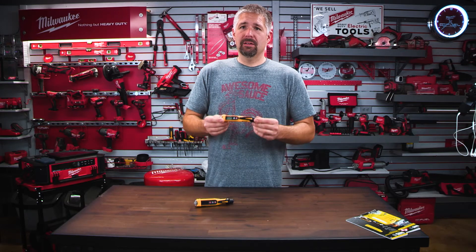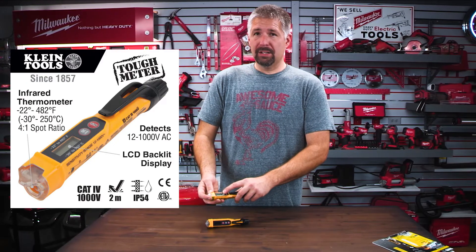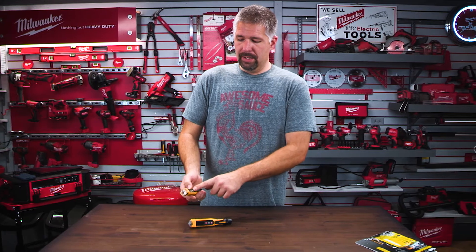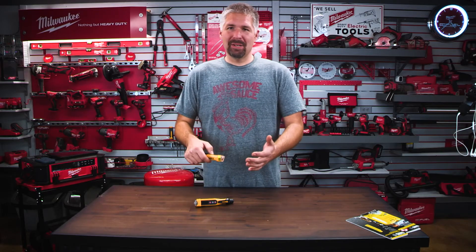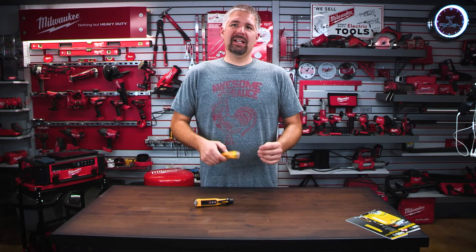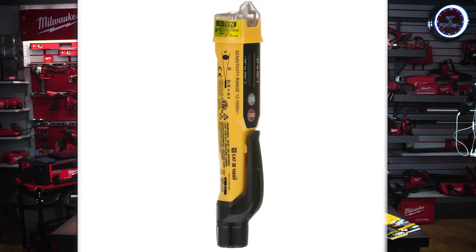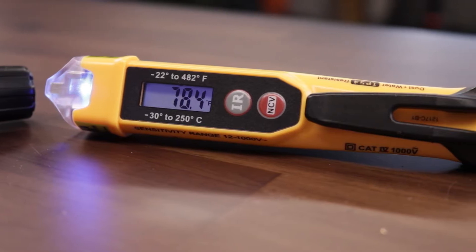This one is the voltage tester with the thermometer. It will read from negative 22 degrees to 482 degrees Fahrenheit and you can change from Fahrenheit to Celsius with the push of a button. There is a laser — just don't shine it at yourself. The laser gives the most accurate temperature reading up to about 16 inches. You can go further but it's not going to give you an accurate reading. For close readings, you can get as close as an inch or two. This is a non-contact voltage tester so you can just test the outside of the line to see if it has voltage.